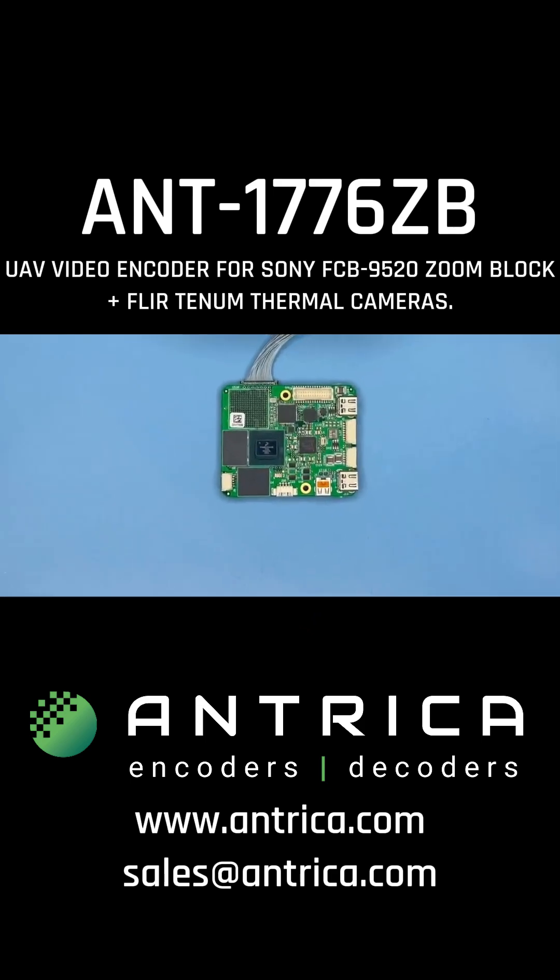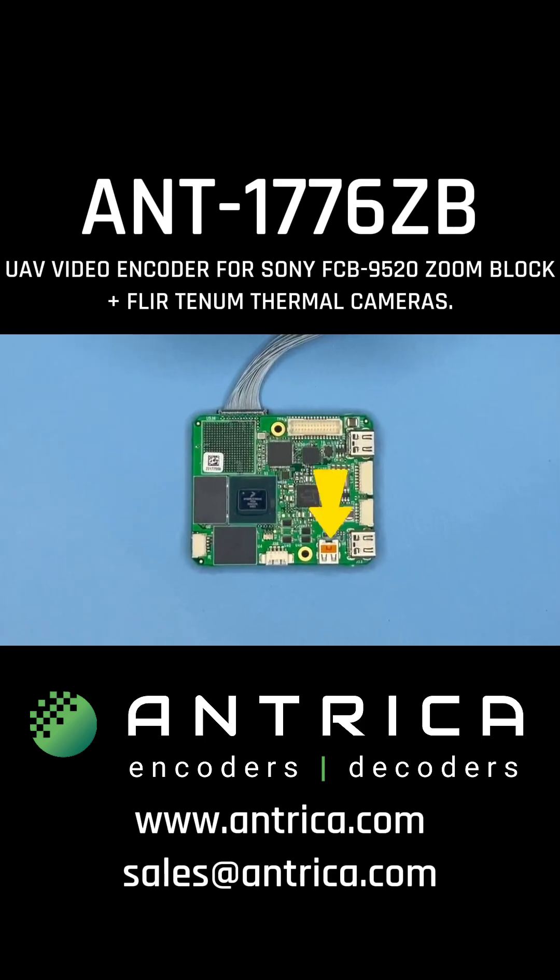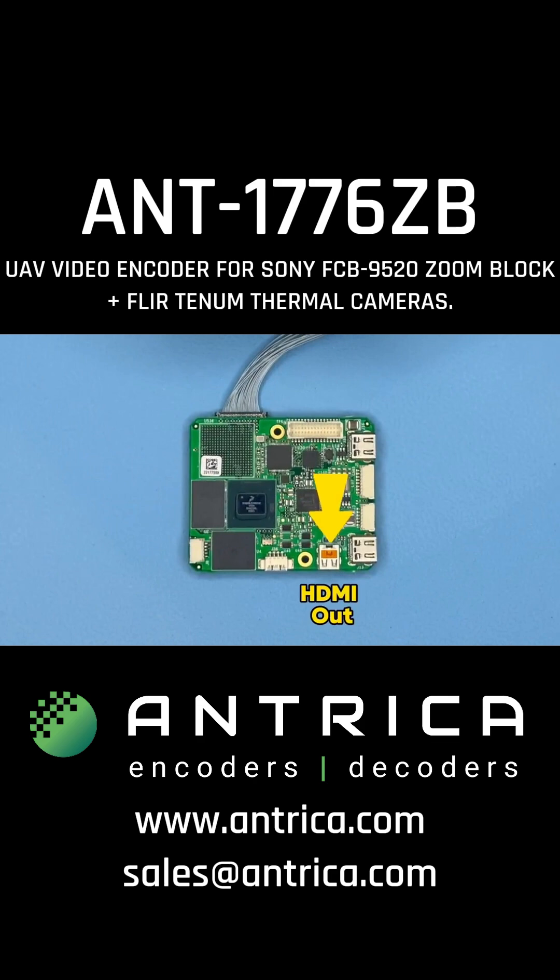If we zoom in a little bit, we can see there's a connector for HDMI output for local display. We have two USB 3.0 inputs — these are for webcams, for example. Then these two connectors: this is the 12 volts DC input, which also powers the Sony ZoomBlock, and an Ethernet 10/100/1 gigabit Ethernet port.